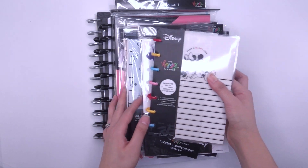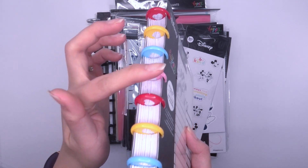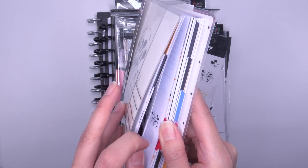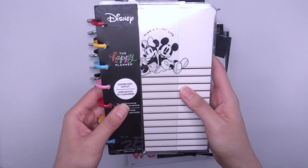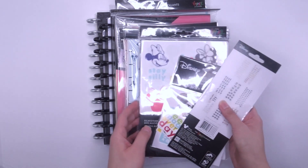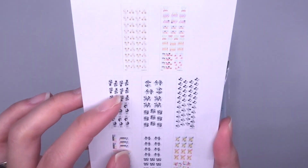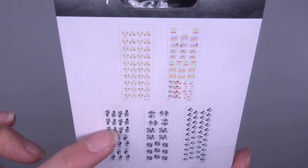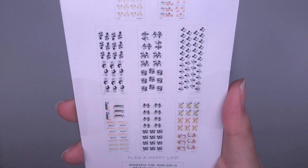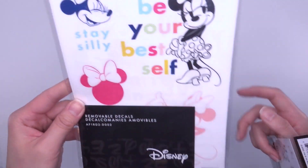There's so much stuff here! There's a 12-month dashboard layout Mini Happy Planner with cute colored discs, and on the inside it's undated — I'll flip through that in a separate video. Then some stickers: a mini sticker book that's a bit more colorful with quotes, and the Mickey and Minnie stickers are more black and white. I love that. And then removable decals — I could put those on a dry erase board.